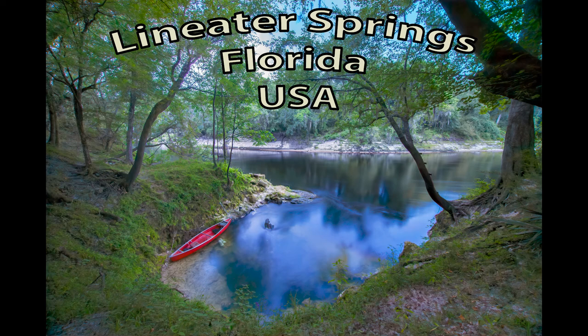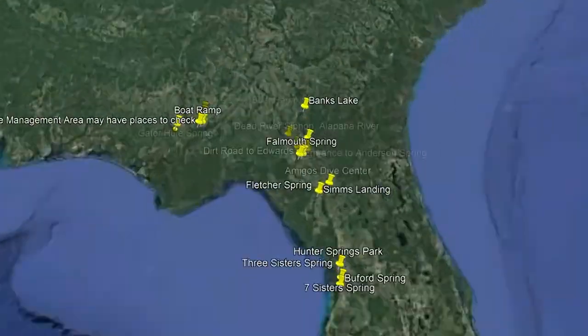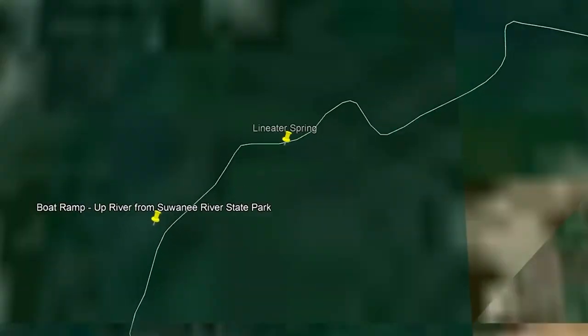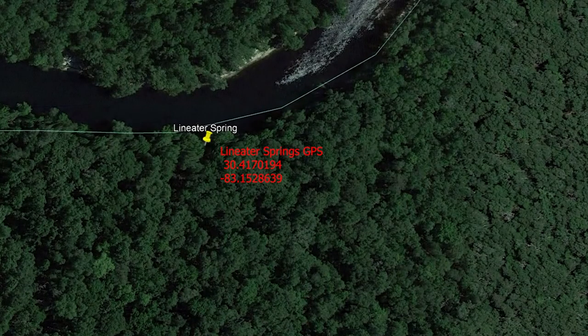I am so excited. Tonight we are going to light up Lime Eater Spring. Lime Eater Spring is located in Suwannee County on the east bank of the Suwannee River, north of the Suwannee River State Park.